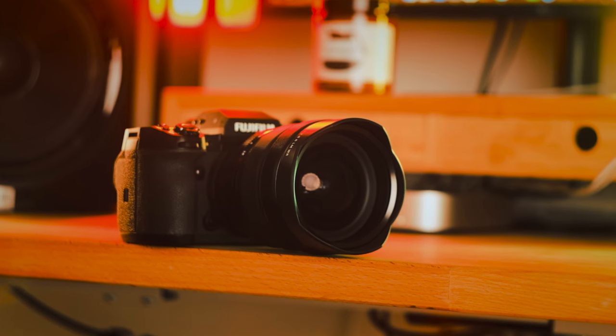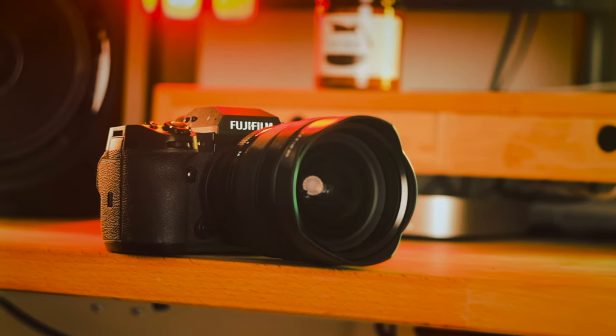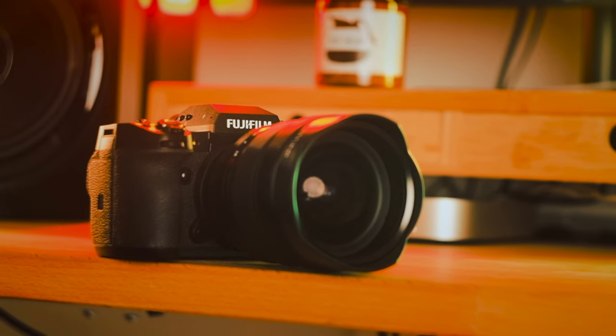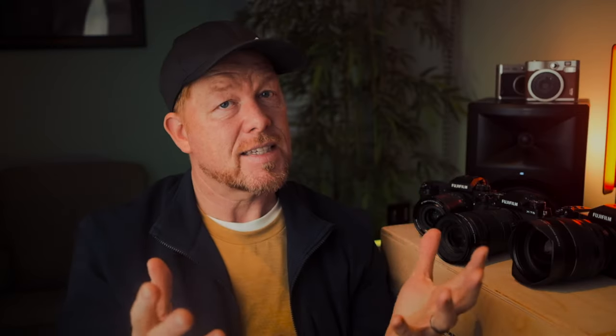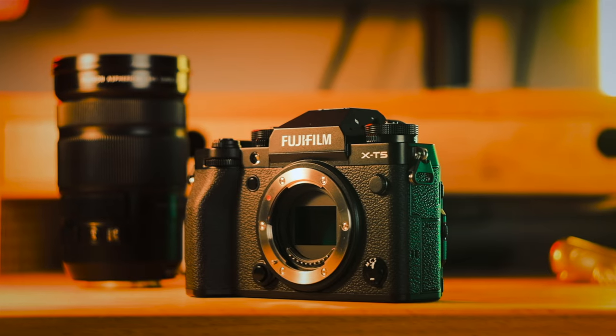So IBIS — internal body image stabilization — is another important feature to consider, especially for videographers or photographers who shoot in low light or without a tripod. The X-H2S and X-H2 have five stops of IBIS. The X-T5 boasts seven stops of IBIS. Combining these stabilized bodies with stabilized lenses can provide all you need in terms of smooth shooting.